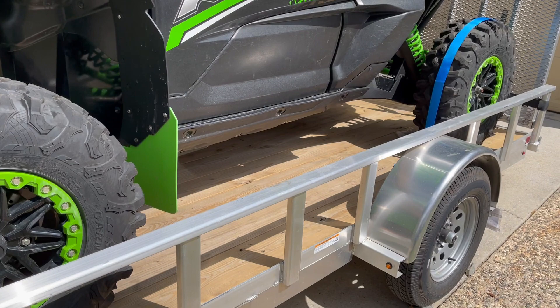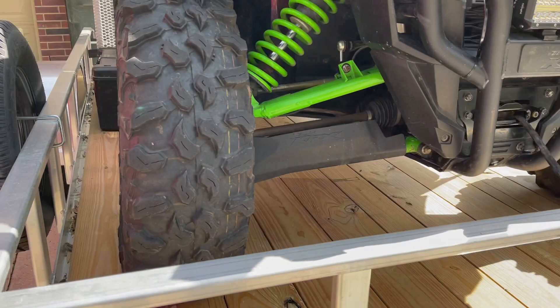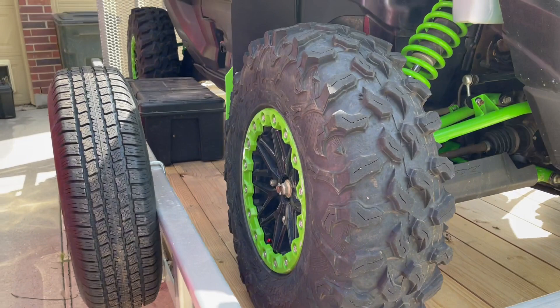It tows really nice. I took it on about a 60-mile trip last night behind the Jeep just to see how it tows. Got enough room on both sides for adding some storage, and when I move this machine back a little bit, I'll have storage back there too. I tested out my storage boxes — I can get two on the side there.